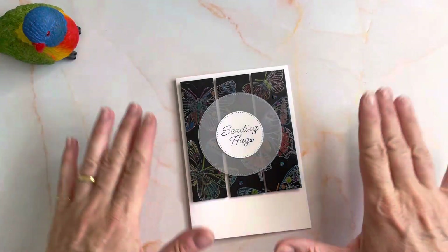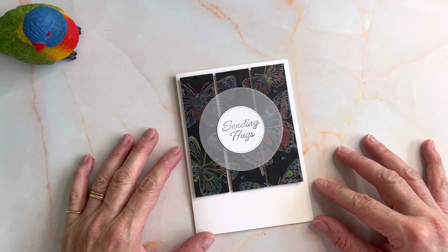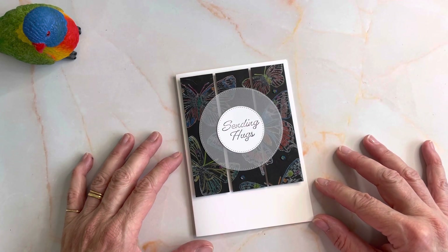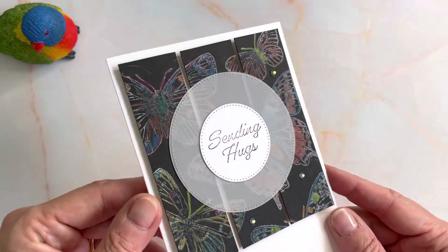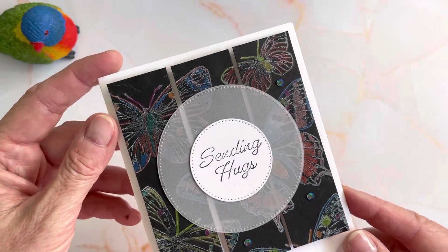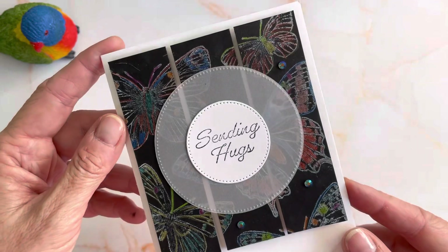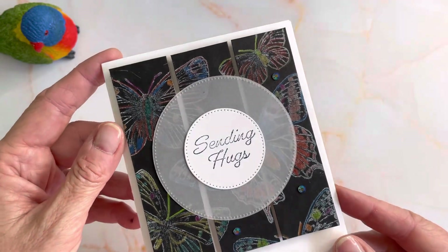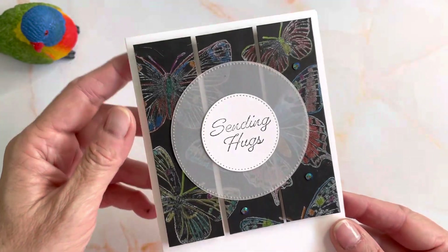Hi everyone, it's Anna Wieson here from Nudge Nudge Ink Ink. I am doing part two of my Black Magic Technique videos. I already have published one which is using white embossing powder and Versamark. This one is a little bit different because it uses our white craft ink and our watercolor pencils. So I'll show you how it's done.